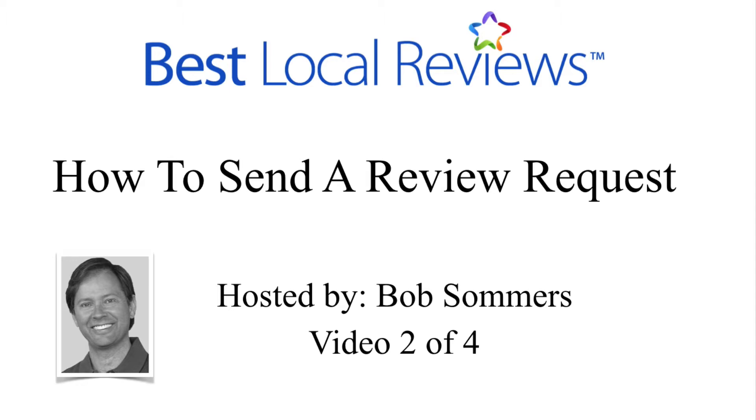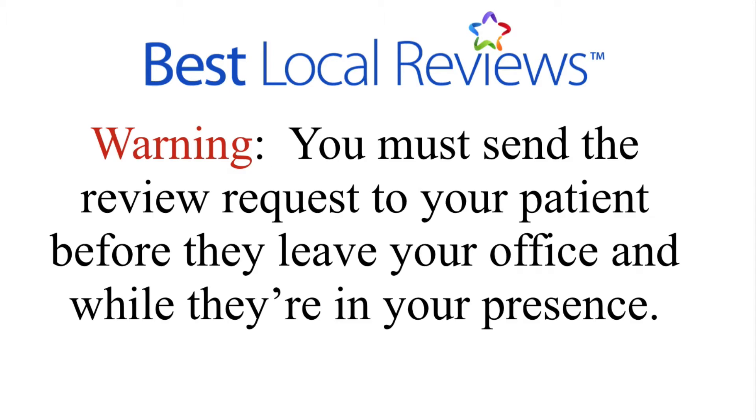There is one huge rule of thumb, and I want to give it to you in the form of a warning. Warning: you must send the review request to your patient before they leave your office and while they're in your presence. If a dentist or hygienist asks a patient to write a review and the patient leaves — even if they've only been gone three minutes — if you send a review request after they walk out of your office, they will not write a review.